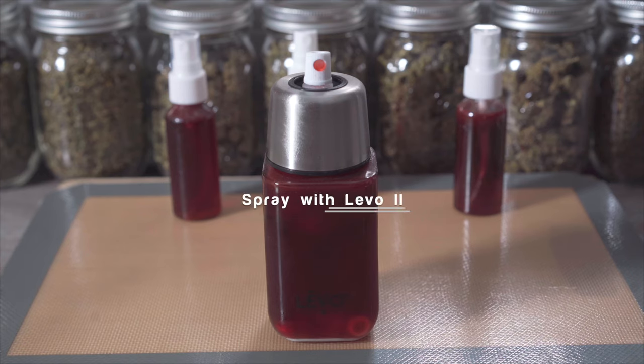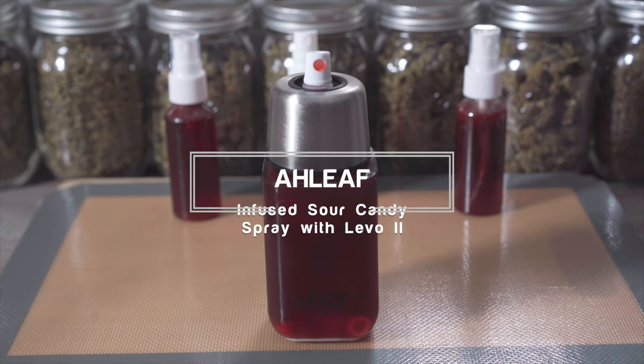What's up everybody, welcome to the channel. Today we're going to be making infused sour candy spray using the LEVO, so let's get into it.